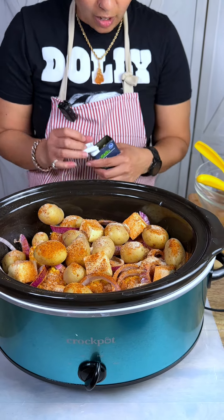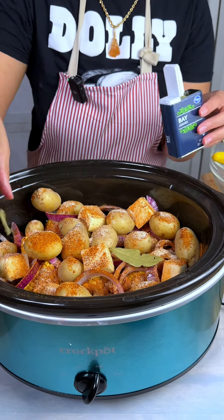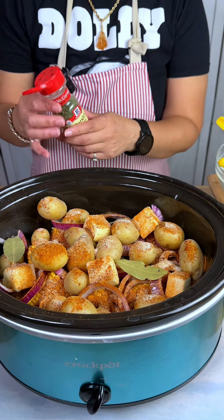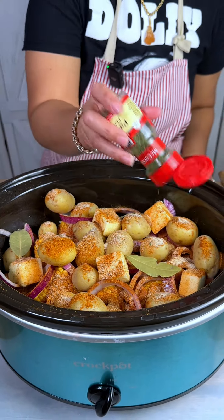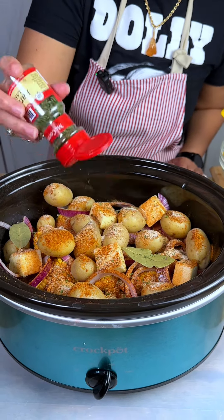It's just a package of bay leaves — I'm probably going to add about three of these. And then top it off with some parsley. I made it through adding Tony's without coughing — yay!